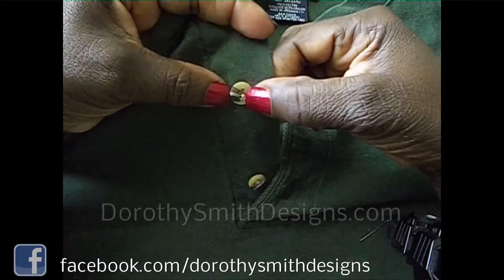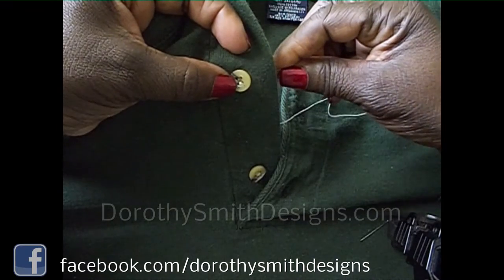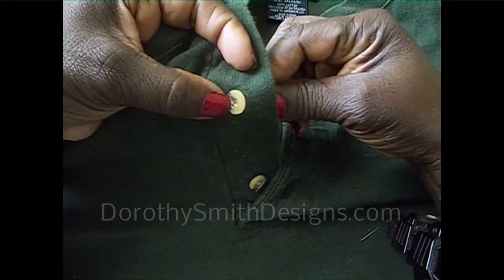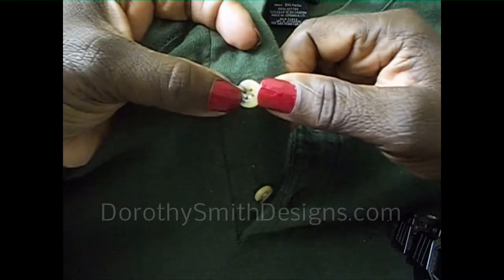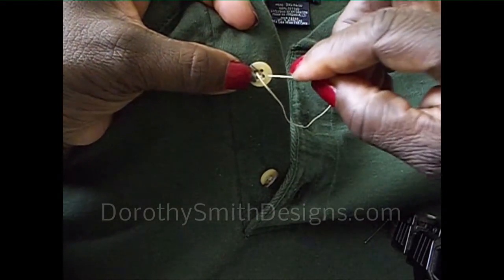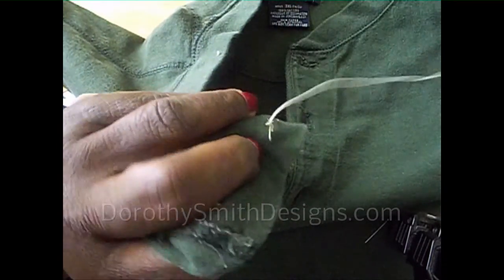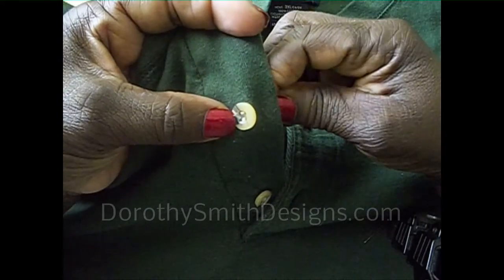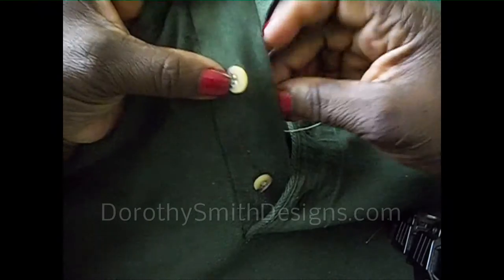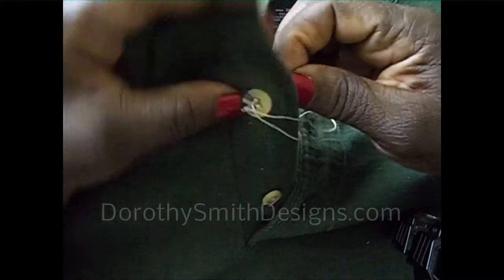Now to finish it up we're going to do the same thing to the upper holes. You have the upper left — bring the needle through the upper left, over to the upper right, and through the back. Now come up again to the upper left, over to the upper right, into it, and out through the back.